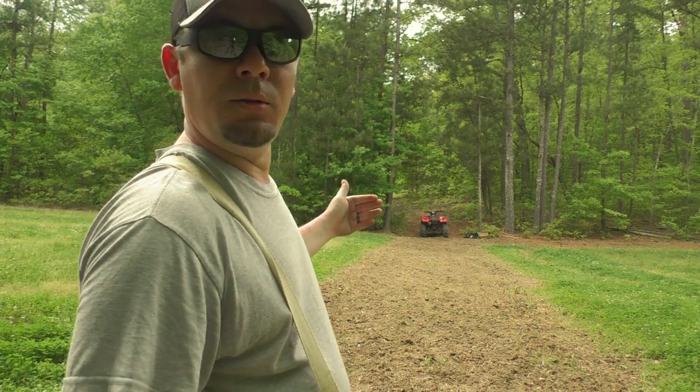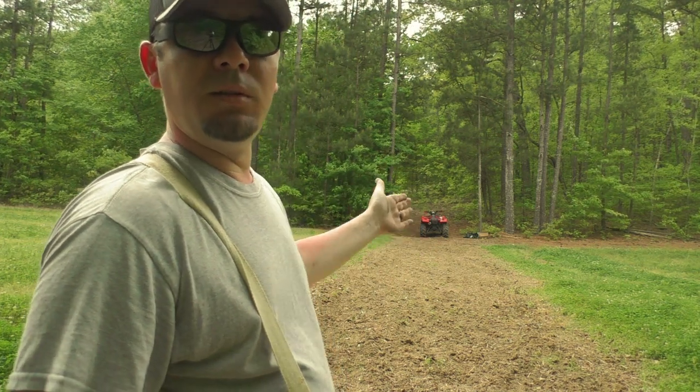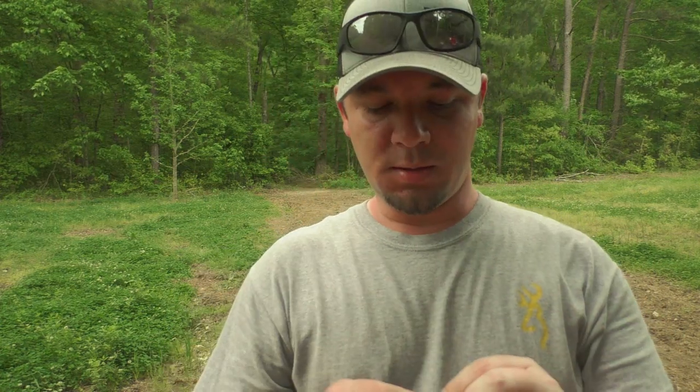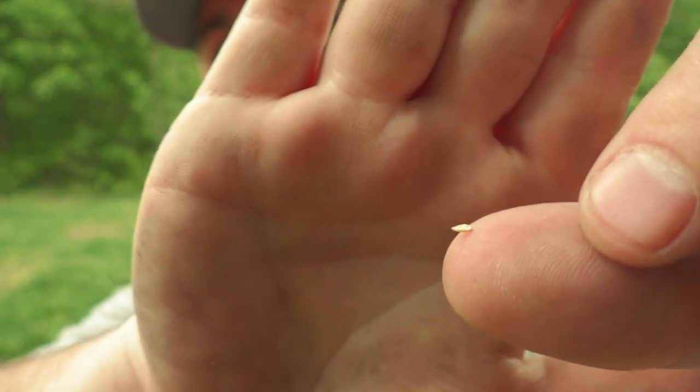Next year I'll come back through, and if the switchgrass is up to my liking, I'll just put switchgrass where the Egyptian wheat was. If not, I'll just put some more Egyptian wheat. Now if any of y'all go planting switchgrass seeds, make sure you got your seeder set down really low because these seeds are tiny — about as big as a mustard seed.